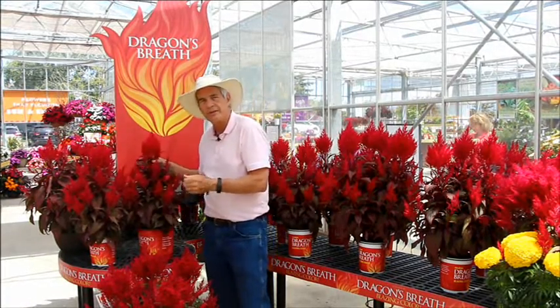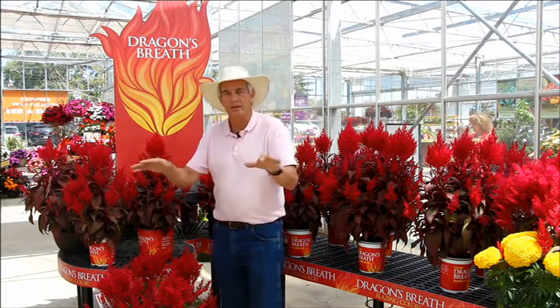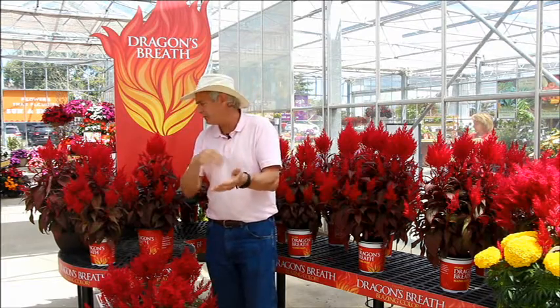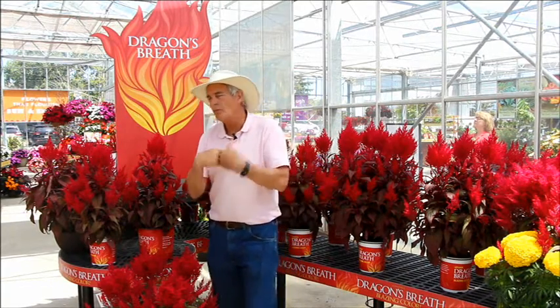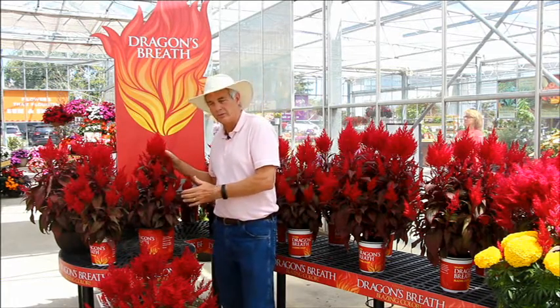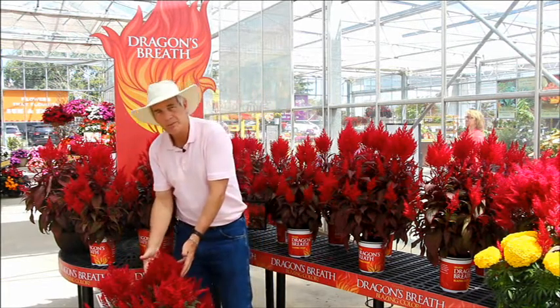It's called Dragon's Breath and the idea here is do nothing. From the grower's perspective, do not fertilize this thing, water as needed, and get out of the way. Tell your retailers the same thing to tell the consumers. Over fertilize it, over mother it to death, and it won't look near as good as this. Leave it alone and this is what you get.